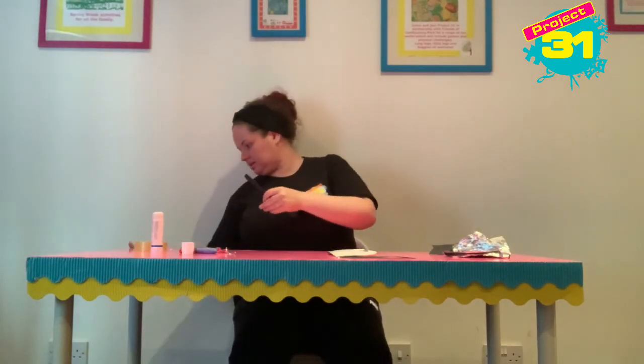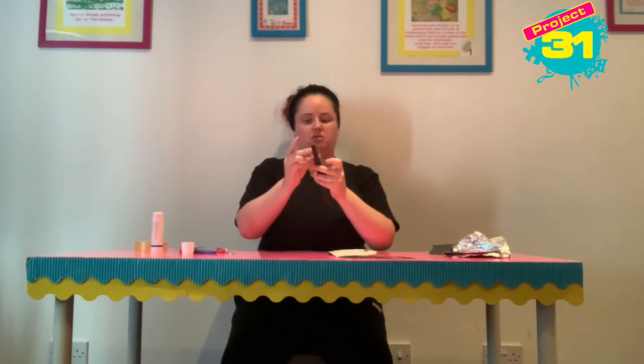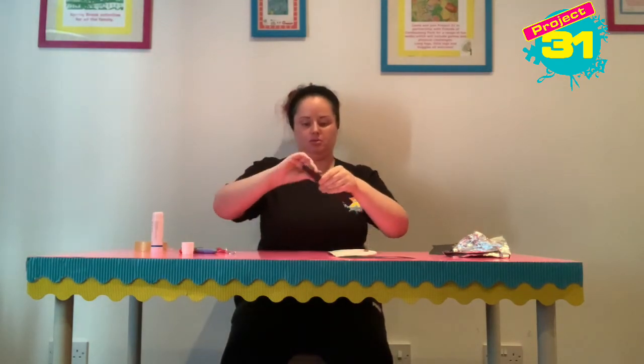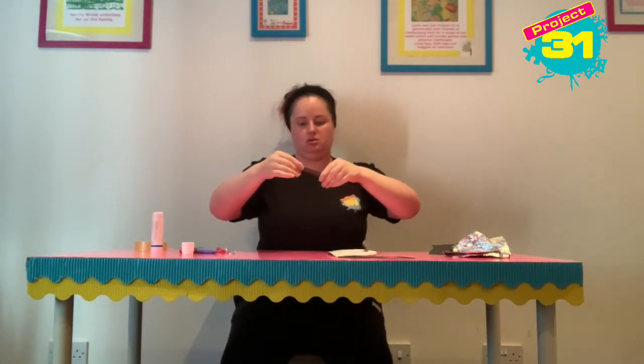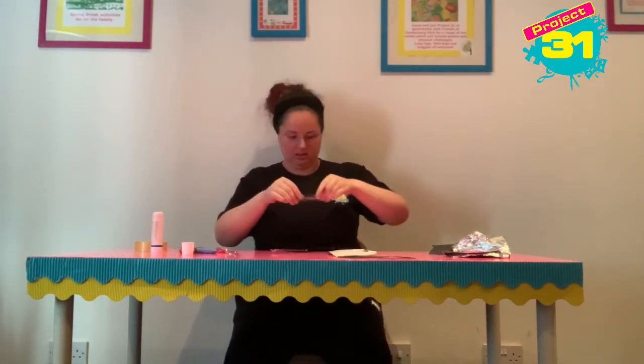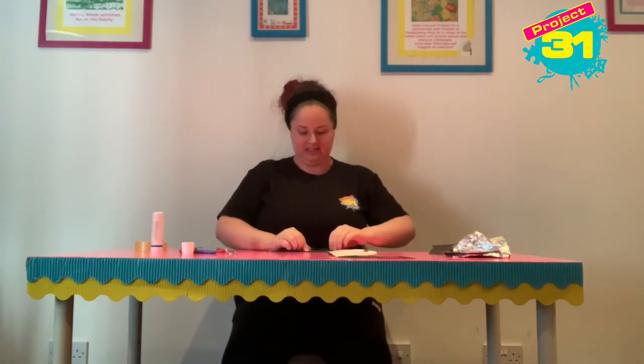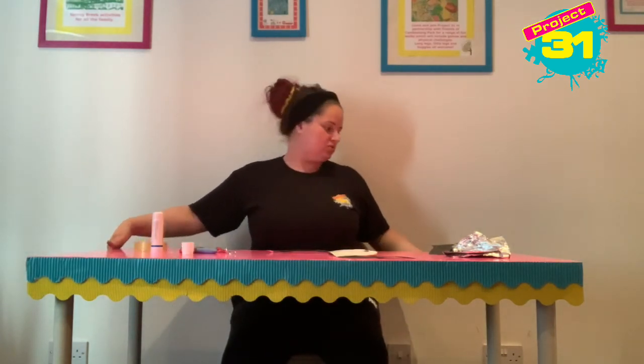Let's get the tape out again — it's stuck to myself, I'm good at this! We are just going to tape that up. So it's a bit like a stick — you're taping the fold, a bit like a stick.